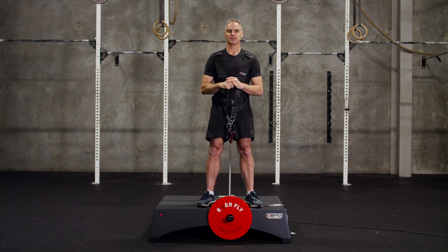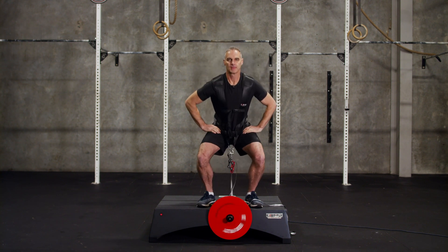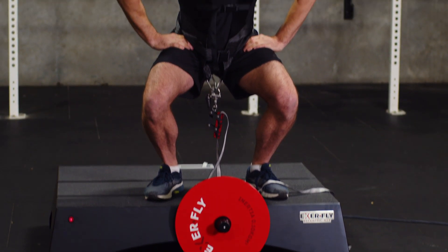So you can hear the beeps are getting faster and faster, and there's also a light down here as well. It winds me in. Now I'm going to wait for two beeps and then I'm going to start the movement.